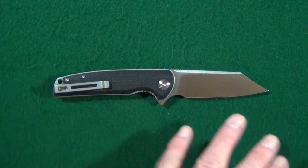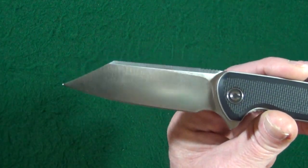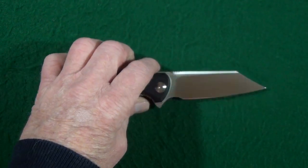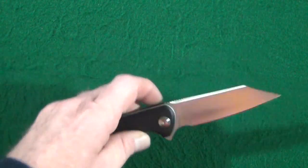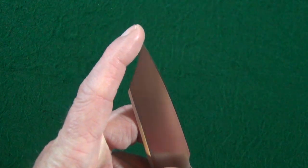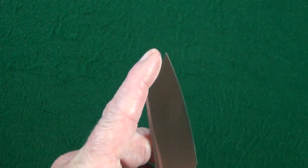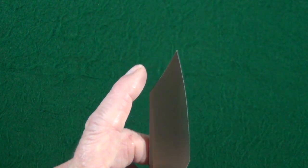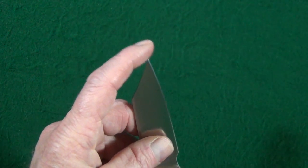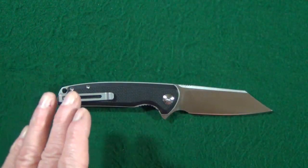Starting with the blade, which happens to be just a gorgeous Wharncliffe with a really high flat grind. Now I know this next part is going to sound kind of stupid, but the tip of this blade is crazy sharp. It is like a sewing needle — when I was checking the edge, just tapping on it, this baby's ready to draw blood. Very sharp.